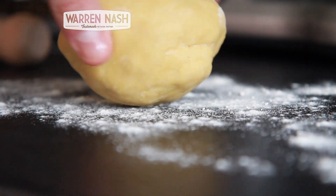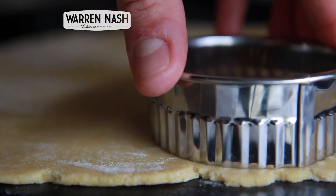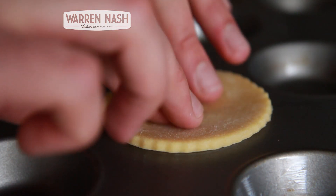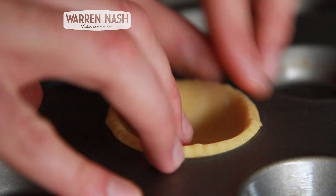Thoroughly combine and leave to chill overnight. Now roll out some shortcrust pastry made with 200g of plain flour. Cut out 8 circles using a pastry cutter and then place them into a greased cake tin.